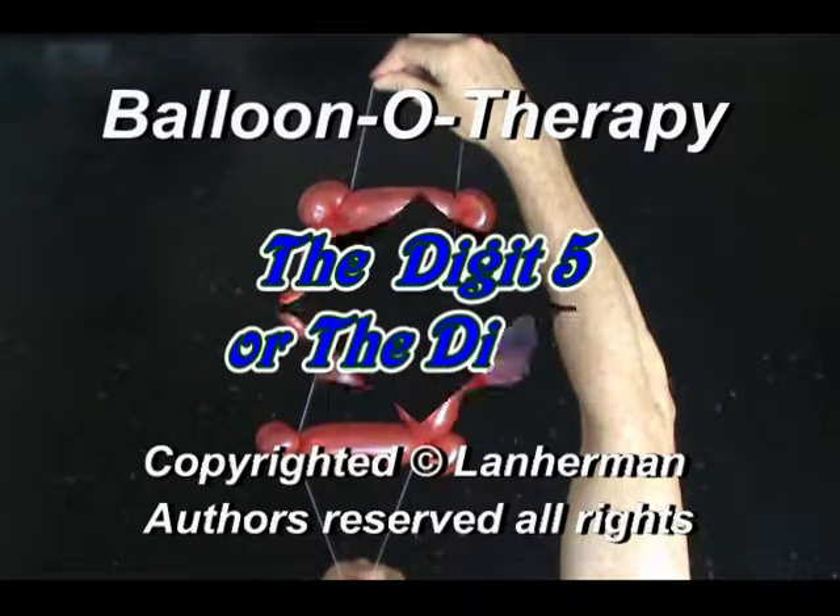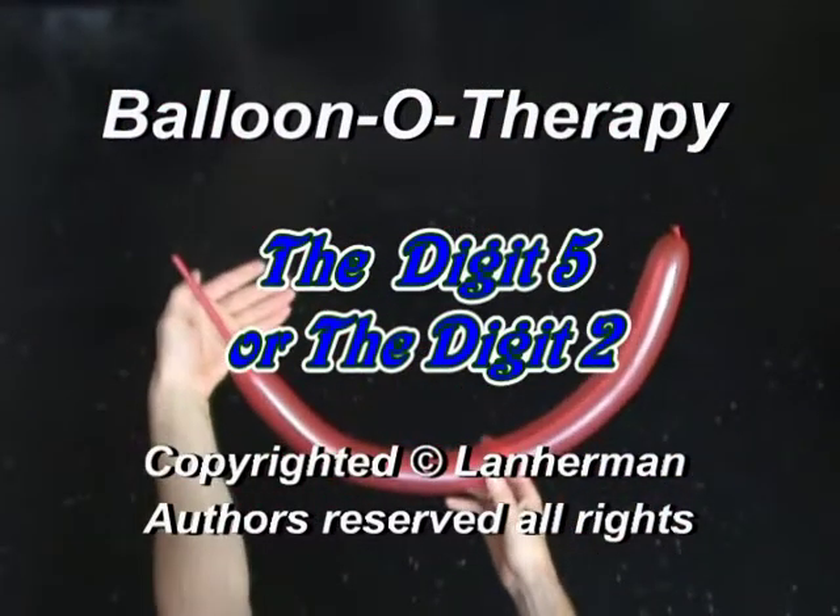Hello. We are going to make a digit 5 or digit 2. Inflate a balloon leaving a 5-inch flat tail.